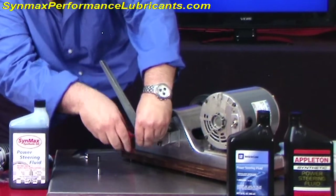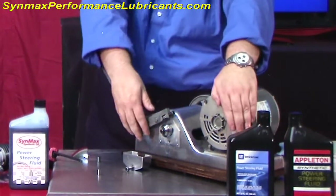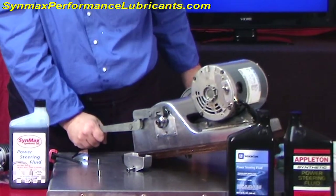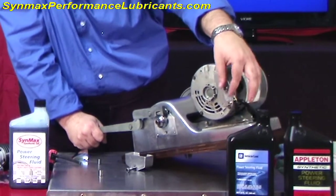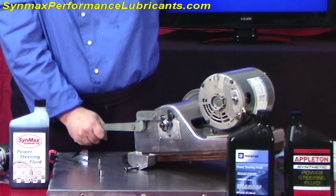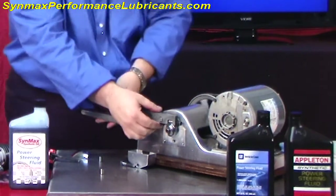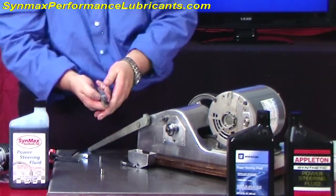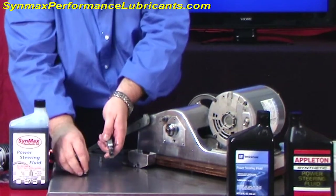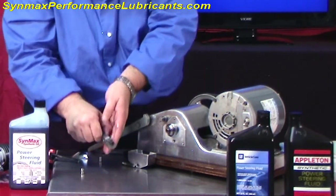We're going to take away all the trickery — we're going to take the oil off and do a dry startup now. Look at that — I'm holding on to it. This has about one-third the wear of the other products because it had to cut in, but it's shiny and it's a lot less. And it's beautiful.